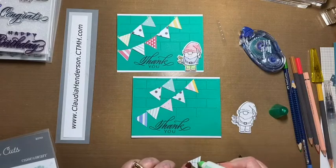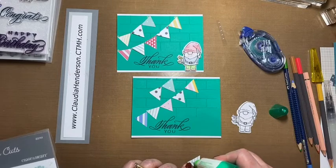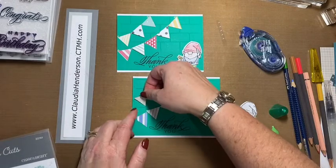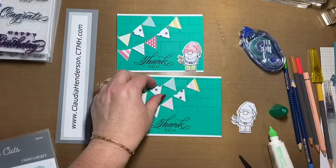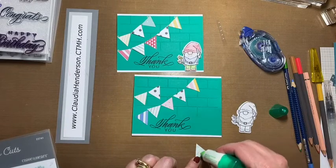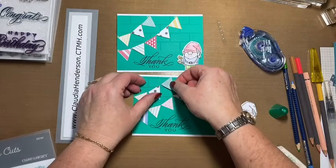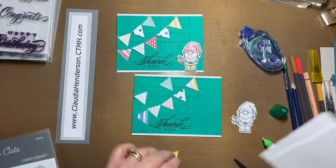I use liquid adhesive because it's such a small area. I start with one flag here, then place the next, and I raise every other one with a few foam dots. This little one here is raised.